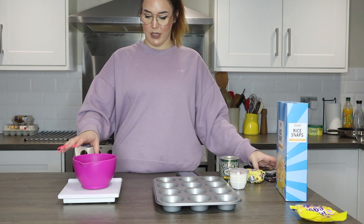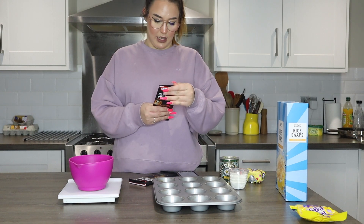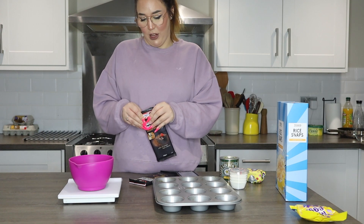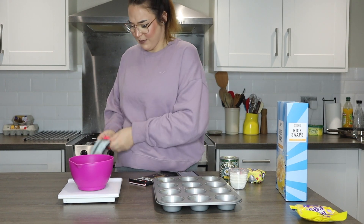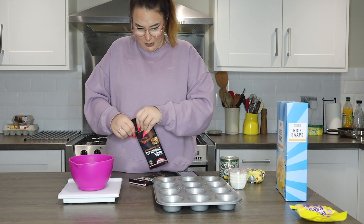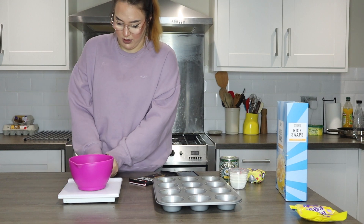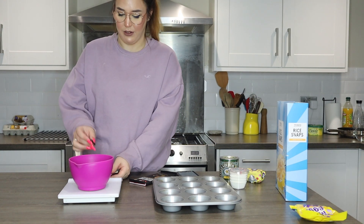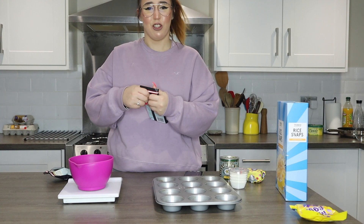So we're going to weigh out the chocolate. I've got my scales here and a heatproof bowl. I'm going to put 100g of dark chocolate in. This is from my dad — he didn't use it, so I'm now going to use it for this. I was meant to use it at Christmas and never got round to it. I need 100g of this one. I've got to make sure I'm using the right quantity of each because there's quite a difference. Oh my god, that smells heavenly.